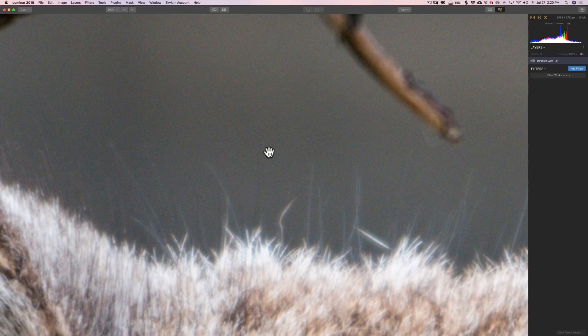It has luminance noise — luminance noise looks just like film grain. It's very common and almost every image will have it, especially if you're shooting at higher ISOs, and especially in the darker parts of your image where the shadows are. The second type of noise is color noise — you may notice little colorful dots, usually red, green, or blue. That's called color noise, and it's relatively common and easy to remove with the denoise filter.